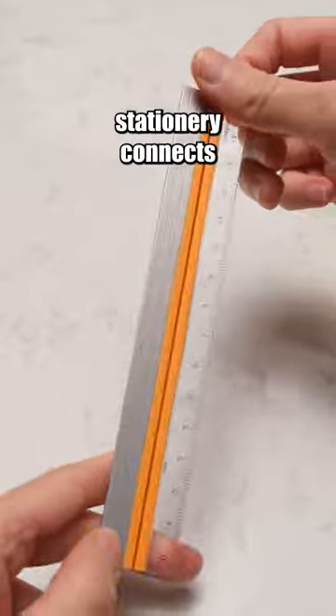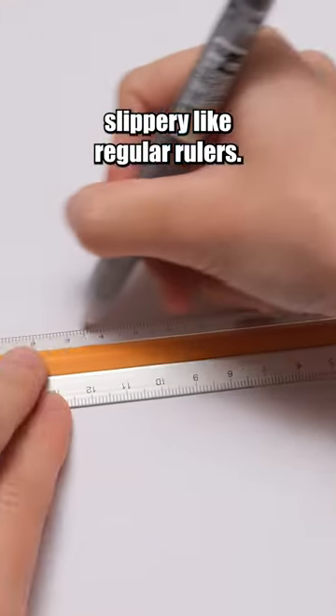This unique stationery connects two different rulers with soft rubber, so it's not slippery like regular rulers.